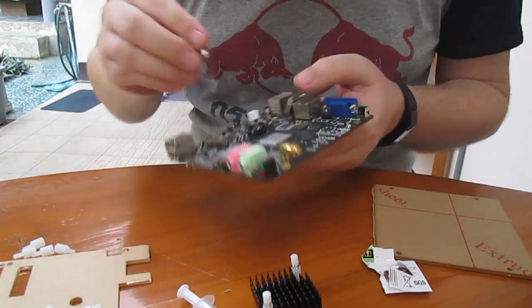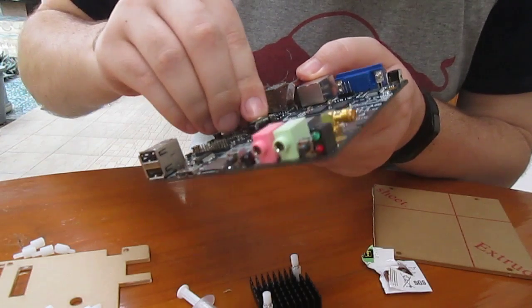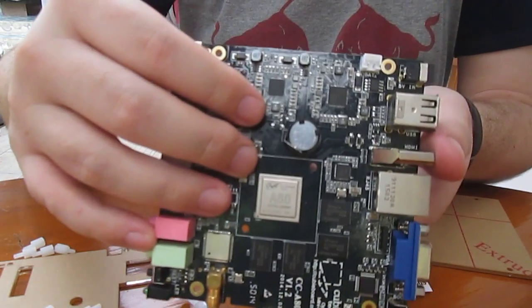I haven't checked, but normally you put the top on like this and lock it into place.